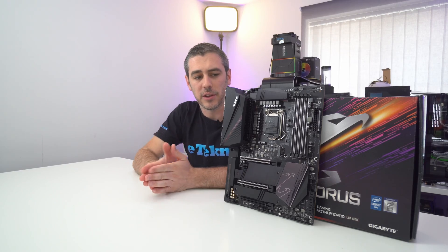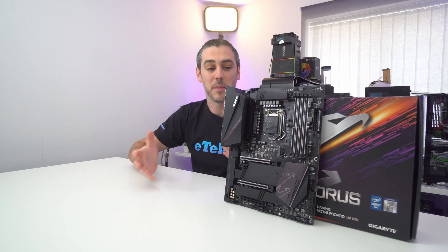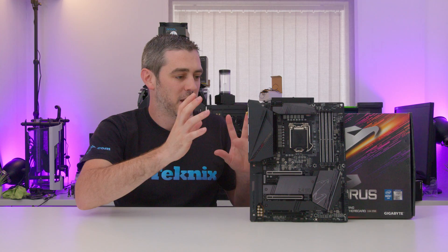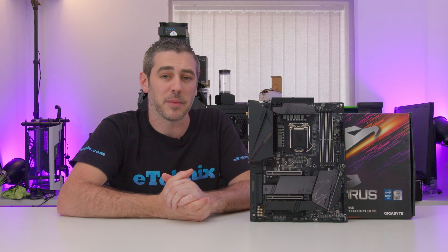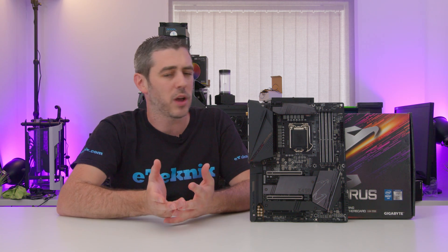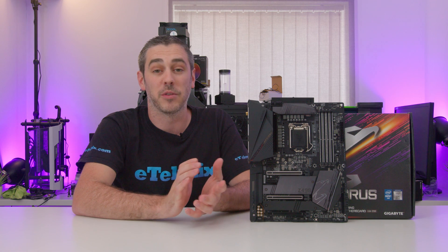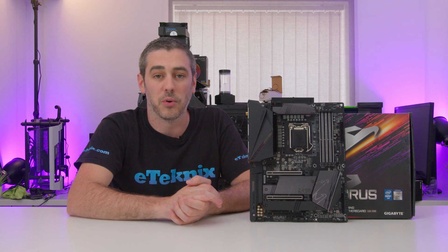Starting with the design, I'd say the extra $75 premium is definitely worth it. Just looking at it, Gigabyte have really stepped up their game from Z390 — it looks a little bit more premium, things are a little bit more covered. Gigabyte have definitely stepped up their game in terms of design, but does that translate to features as well?